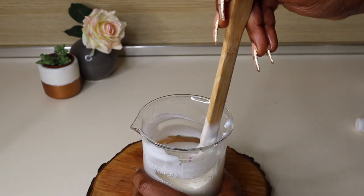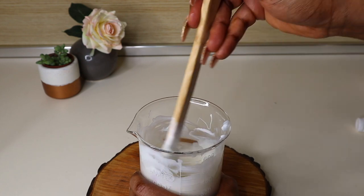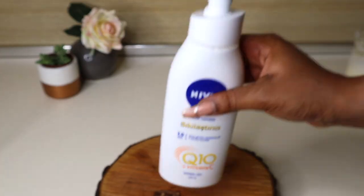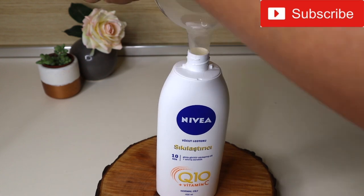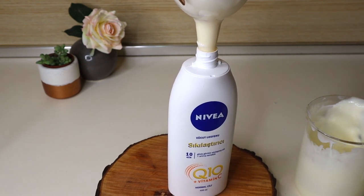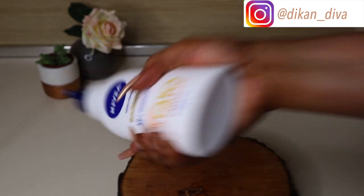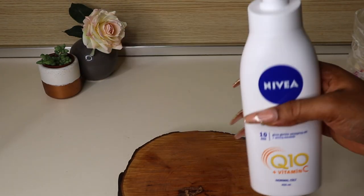Now I'm stirring everything with my spatula. The motion is sort of like beating — if you're familiar with baking, think of beating your batter. I'm beating it up gently to make sure everything mixes properly. Once done, I'm transferring it back into my Nivea container. This part is a bit tricky because the lotion is now thicker, so take your time. After it's in, cover it and give it a little shake so the residues in the bottle mix in — no lumps or bumps.